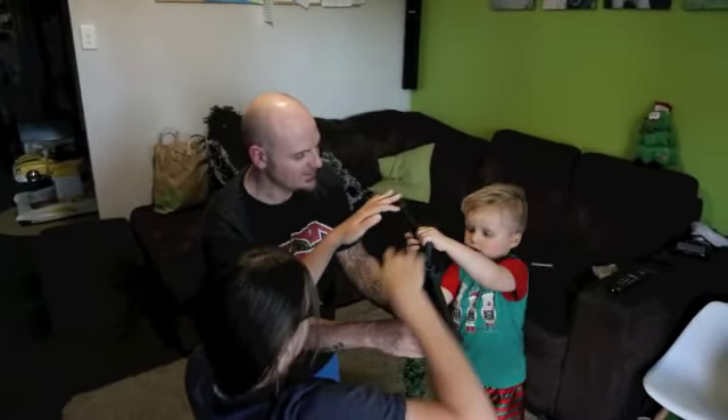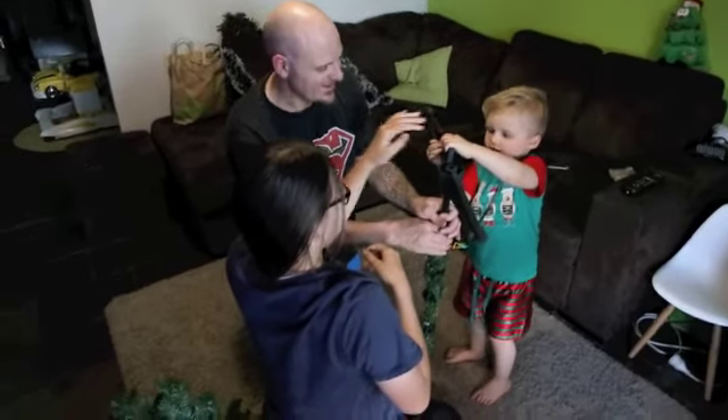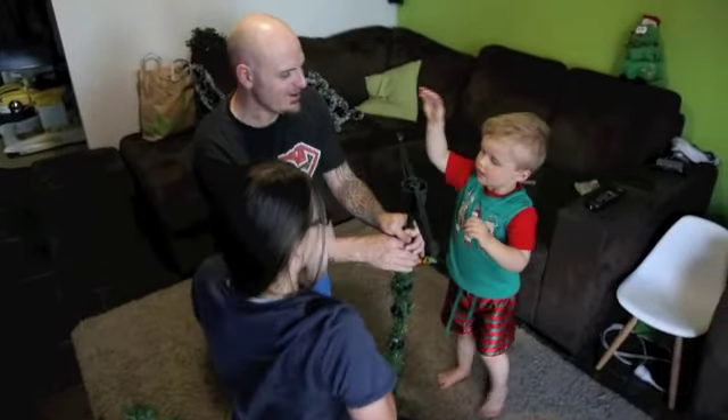Push! Push! Push down. Go! Oh, nearly! That was great! Good try. Well done!